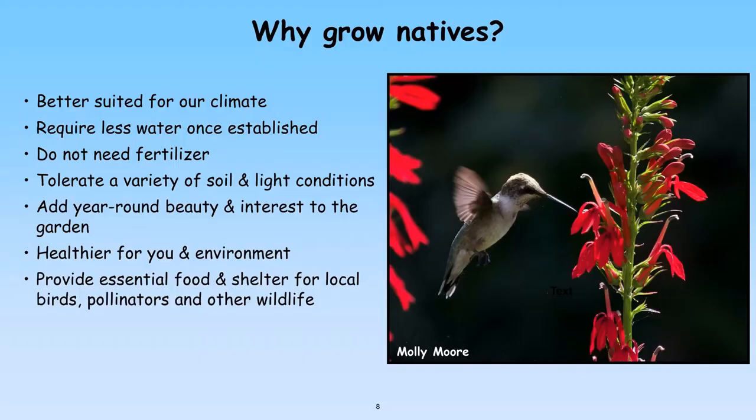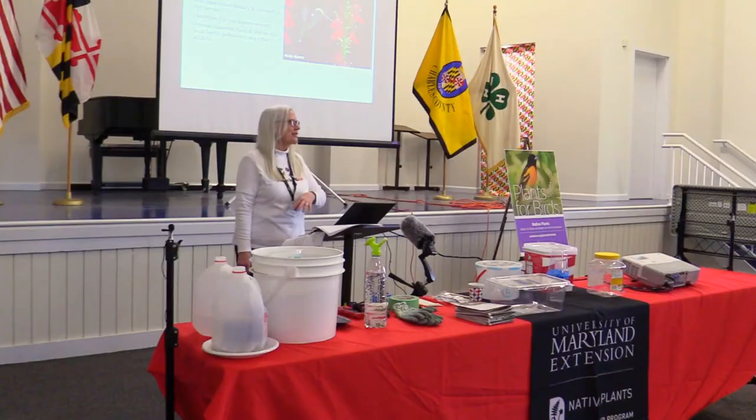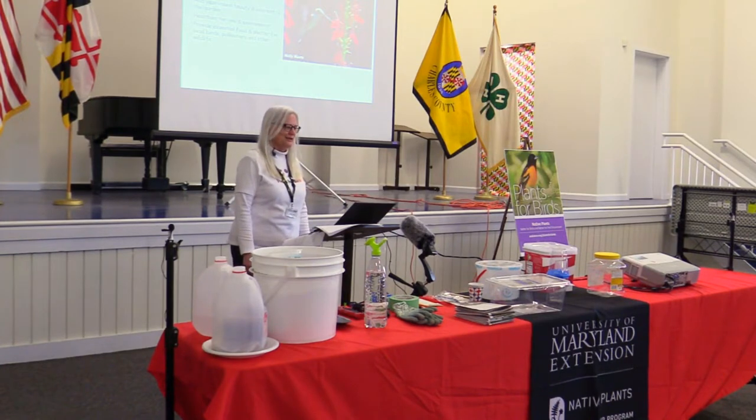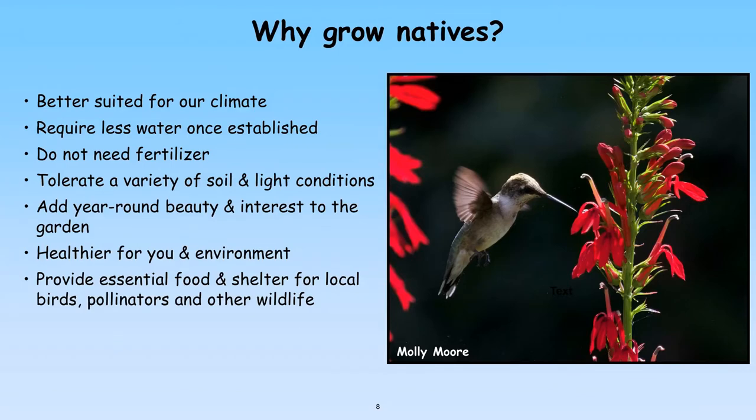There are many reasons to grow native plants. Number one, they are better suited to our climate. We've all tried to plant tropical plants in our yards and they die — they didn't grow up here so they can't stand the cold. Even with the changing climate, many of our native plants are adapting and are better suited to change than non-native ornamentals. They require less water over their lifetime, though when you first plant the seedlings you do need to make sure they get adequate water, especially the first year given summer drought.